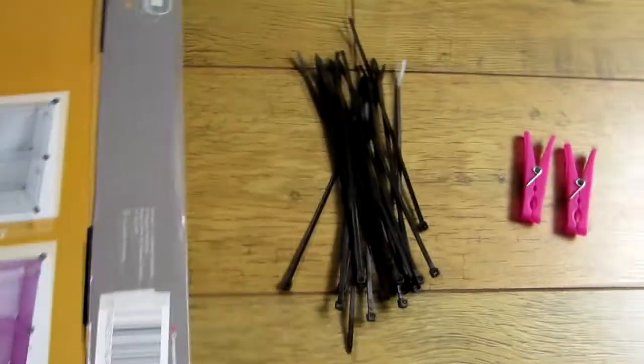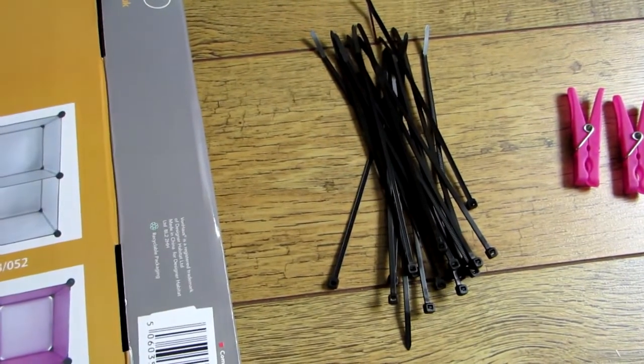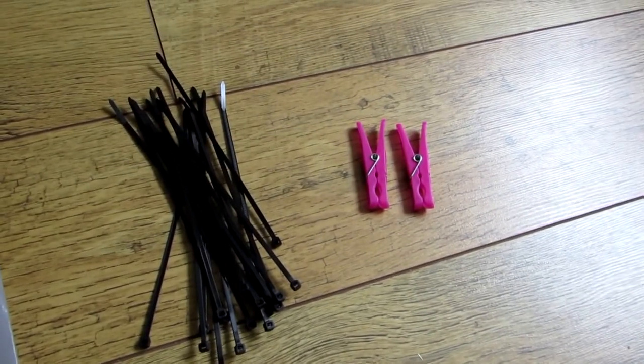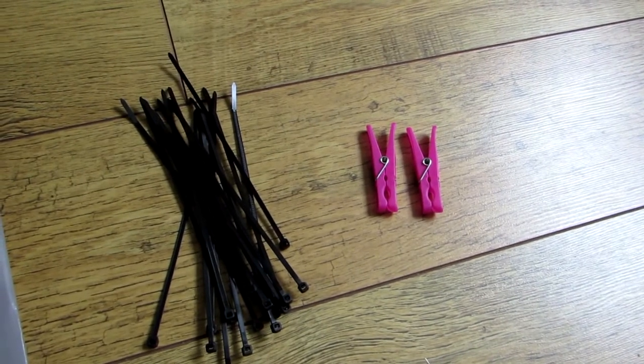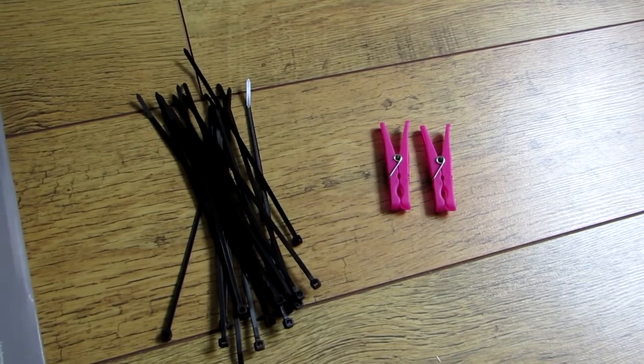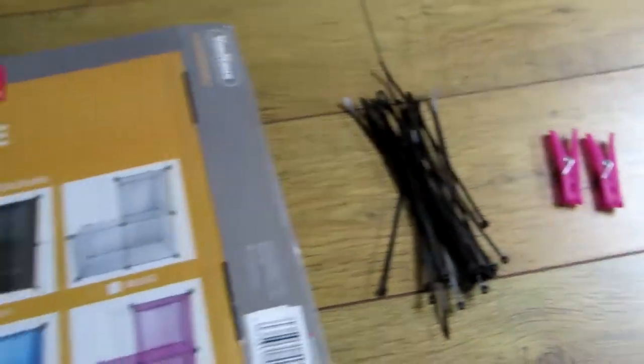Next you need some cable ties or zip ties, and then something similar to a peg or a clip or even a bit of velcro — something that's easy to just fix it shut when you've set up the playpen. Okay, so now I'll show you how to make it.